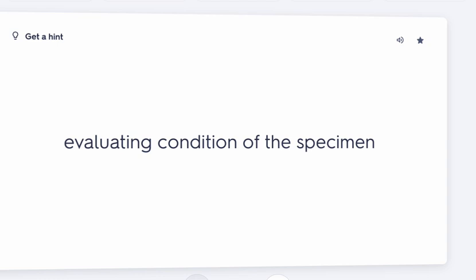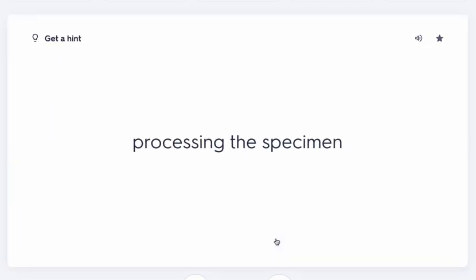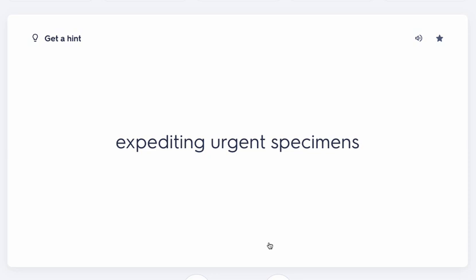Still in the pre-examination process: the lab communicates when a specimen is unacceptable. For example, the lab may call to say they needed four milliliters of blood but only received two, so they can't conduct the test. The lab will also process the specimen. If an order needs to be expedited, it's called a STAT order, and it needs to be completed within ten minutes of receiving the order.